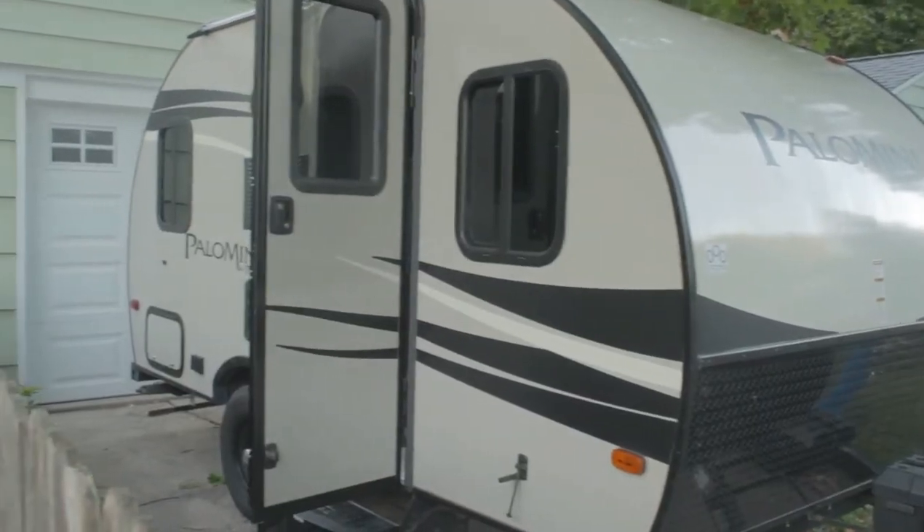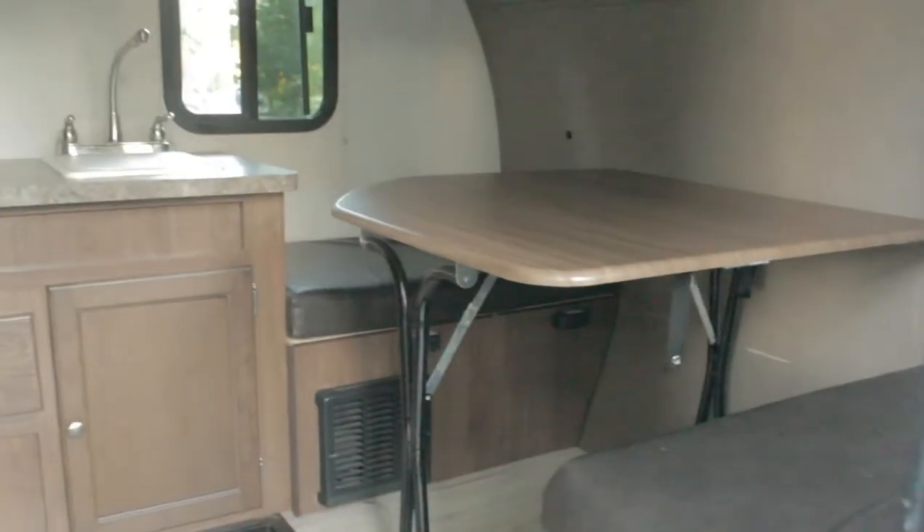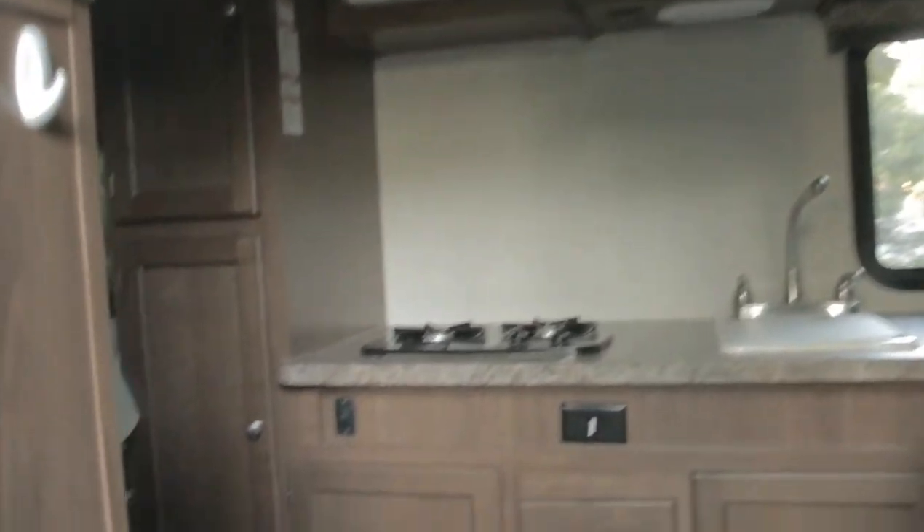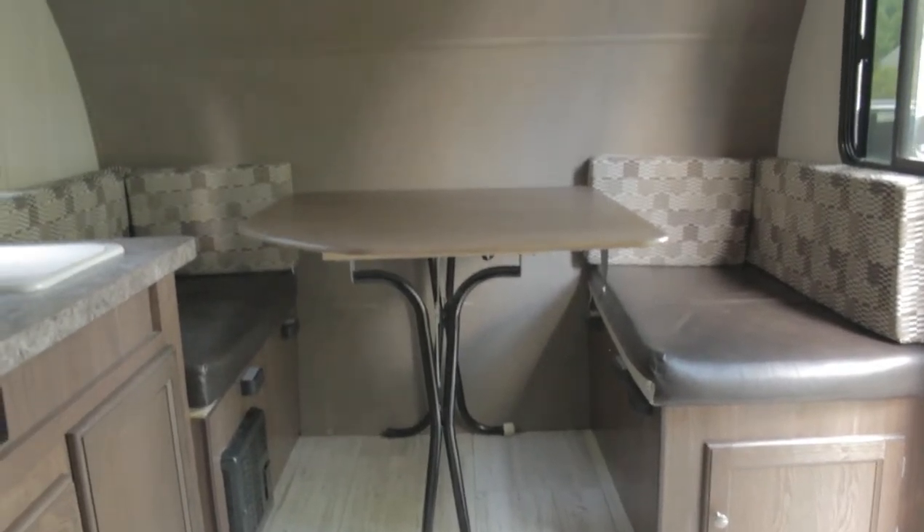Hello, good people of the internet. My name is Shelly and I enjoy renovating campers. I'm on my second renovation right now, and here I am sitting in my half-renovated camper. I'm renovating a 2017 Palomino Palomini. It's very brown — the style is more like 2005. So let's update it and make it a little bit more fun and funky.